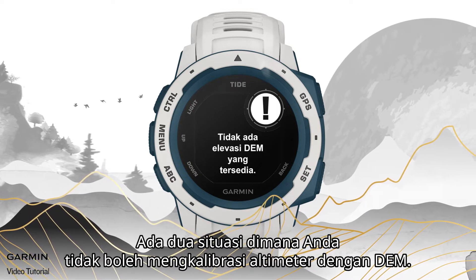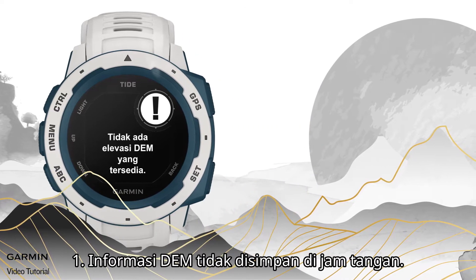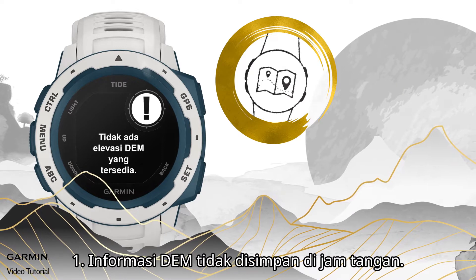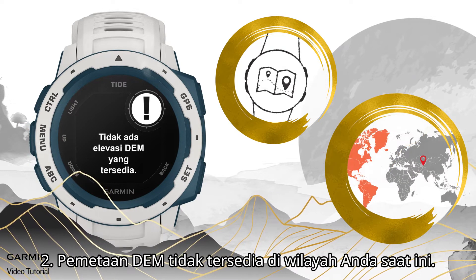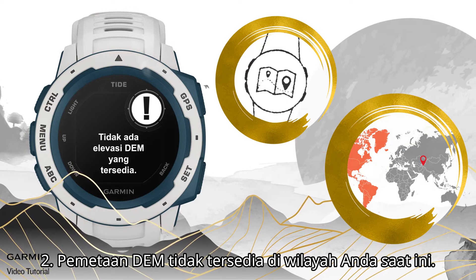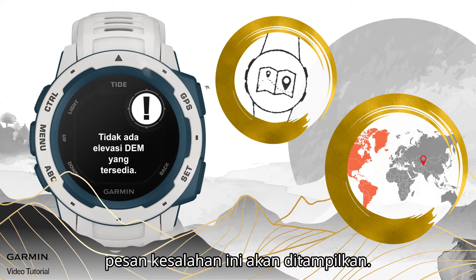There are two situations where you may not be able to calibrate the altimeter by DEM: 1. DEM information is not stored in the watch. 2. The DEM mapping is not available in your current region. If you try using DEM to calibrate the altimeter in these cases, an error message will appear.